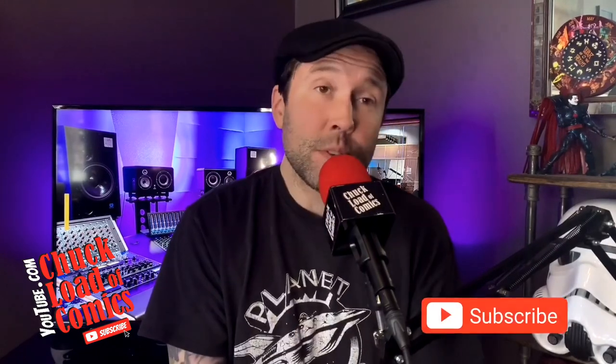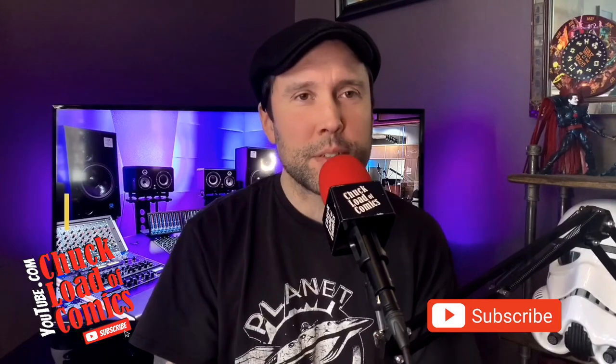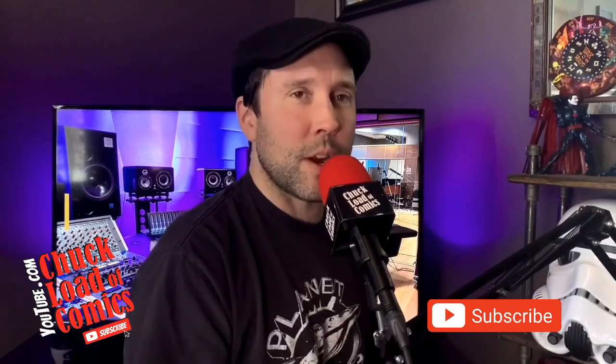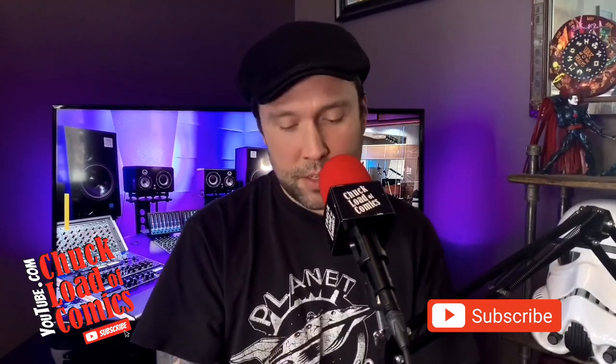But honestly, the Rolls-Royce of wide-angle lenses is the Moment lens. Let us know what you think. If you're on a budget, go with the BC. If money's not an option, get the Moment. Have a fantastic day — hope this was enjoyable. Click that subscribe button, join us here next week for all the fun, and have a fantastic week. Stay healthy, stay safe — we'll see you here next time.